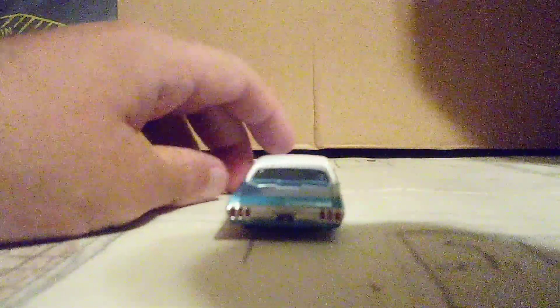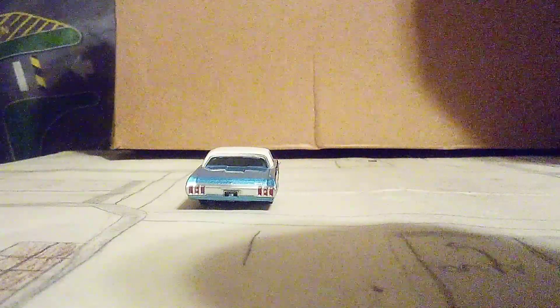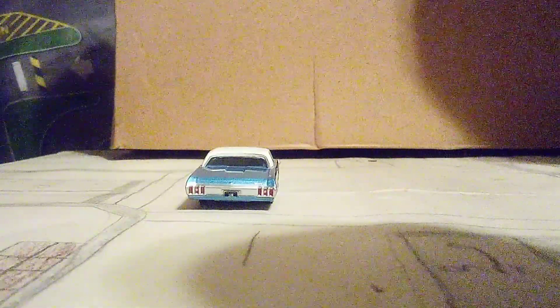Now I'm going to go to the rear of the Impala. The tail light looks very nice, and even the reverse lights look great. There's even a license plate on the rear too.